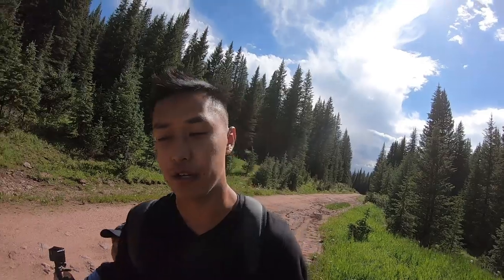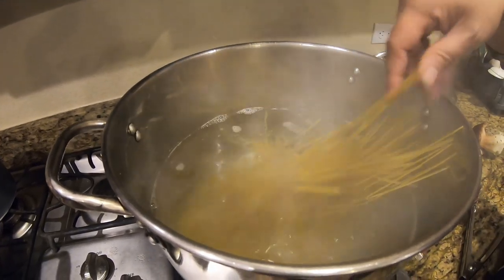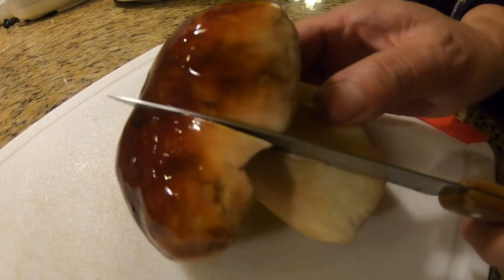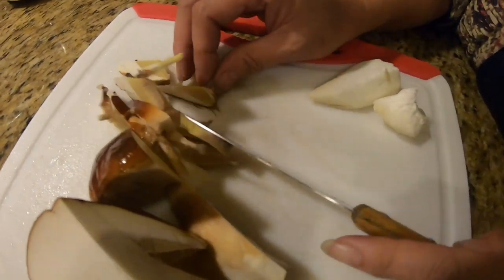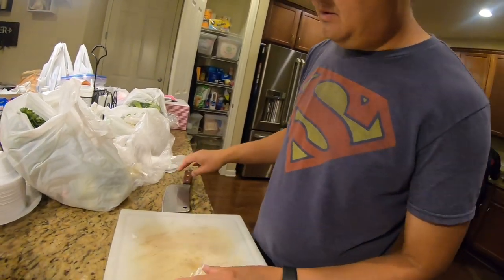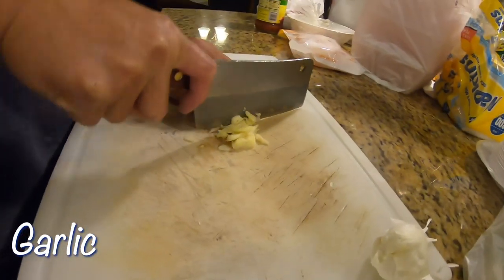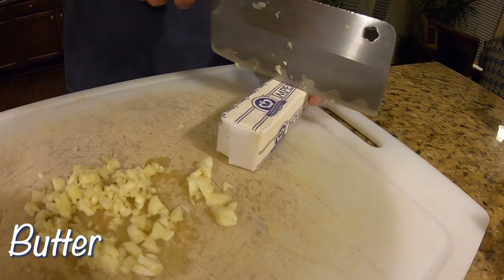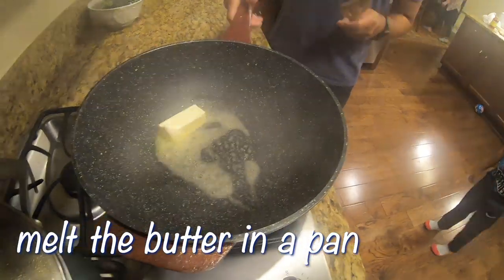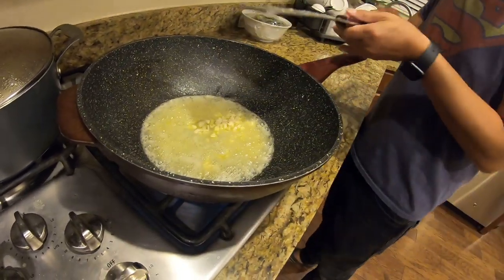Alright, I'll see you guys back at the kitchen and I'll show you how to cook them. The main ingredient is garlic. Let's do five tablespoons of butter, and now let's put the garlic in.